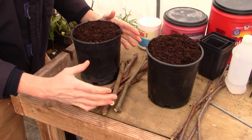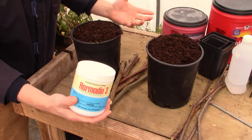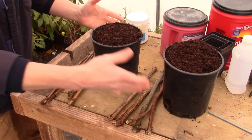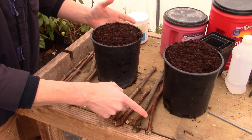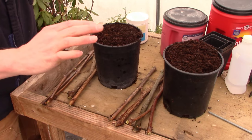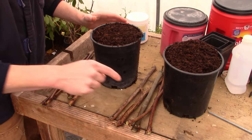We're going to do a couple different experiments here. We've got two different pots, two different thicknesses of grape cuttings, and we're also going to see if we can get some to root with rooting hormone and some without. We have five of each type of cutting — one container with three fat cuttings and two skinny, and one with two fat and three skinny. The rooting hormone is going to go on the ones with three fat cuttings.